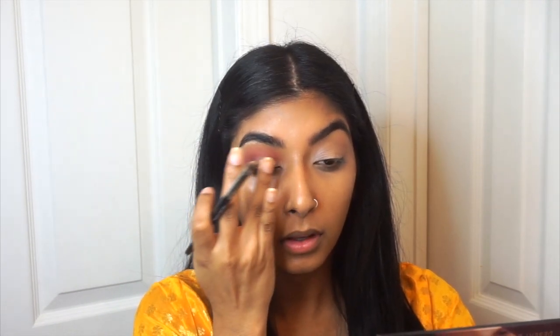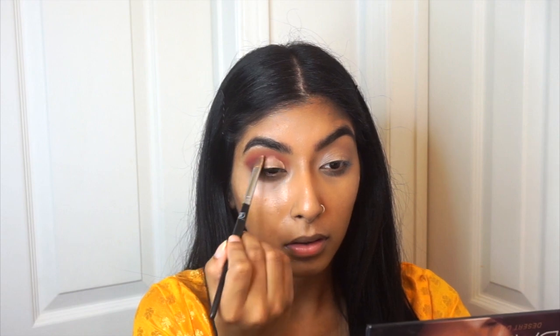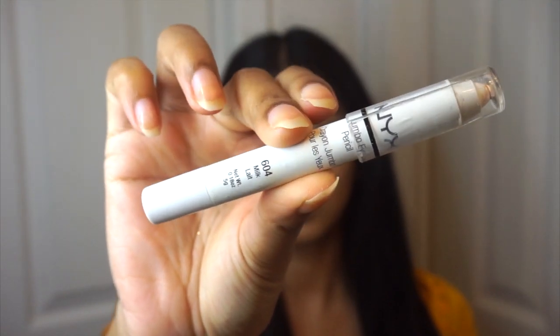Then to clean up the lid space, we're going to go back in with that same eyeshadow base and create a half circle. When we apply the yellow color on top of this, it's going to make it pop a lot more. To help make vibrant eyeshadows pop, I like to use my NYX Jumbo Pencil in the shade Milk — you can use any white base. This is going to help bring out the pigments in your colors.